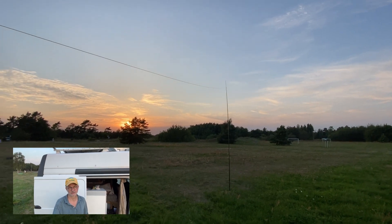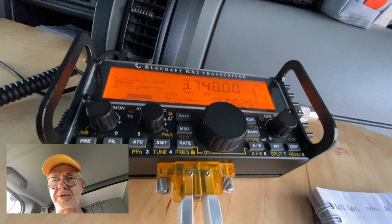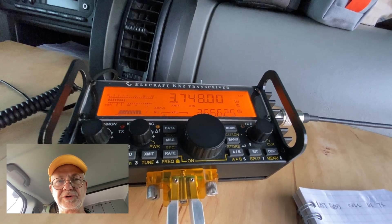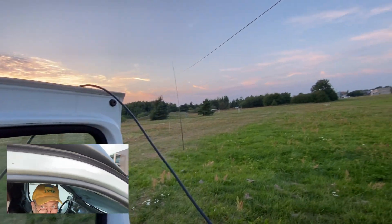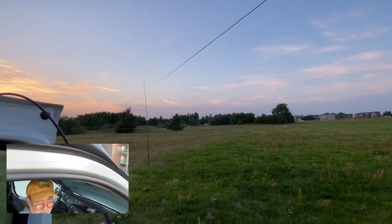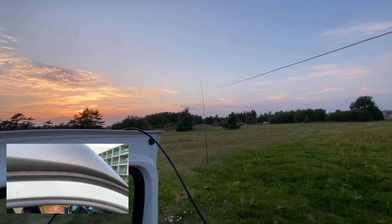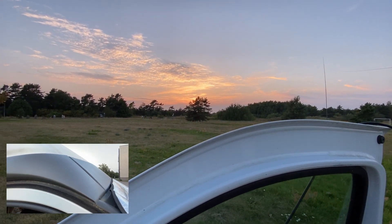We'll see what happens. The signals of other guys around 300 kilometers away from me are quite strong tonight on this antenna. The antenna is doing pretty well on receive at least — we'll see how it does on transmit. And the sunset is magnificent.